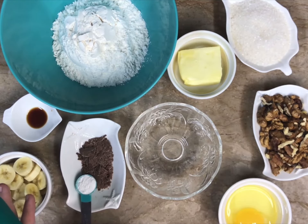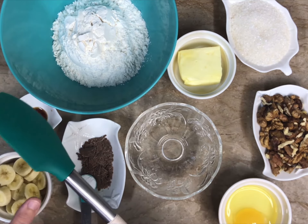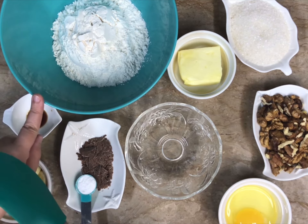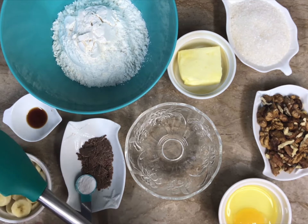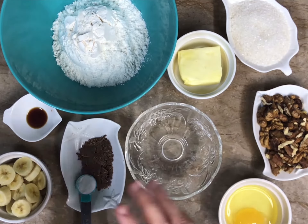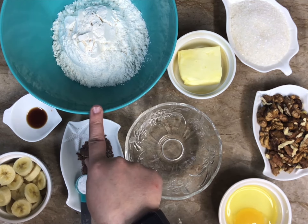Hello everyone! Today I'm here with a very easy recipe that turns out delicious — and honestly it is a winter essential at my home. This recipe is for banana bread. I hope you guys enjoy it, try it, and let us know how it turned out. First I'm going to tell you all of the ingredients and then we'll start with the recipe.